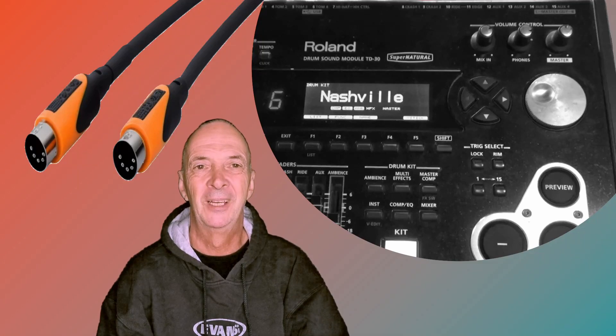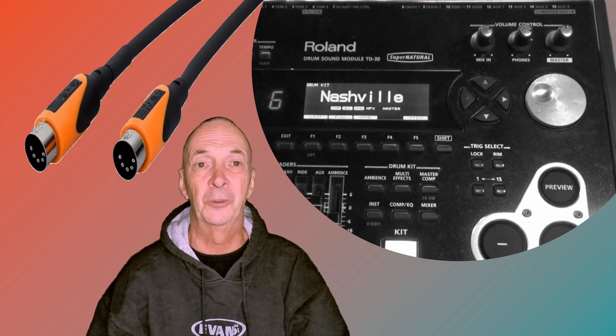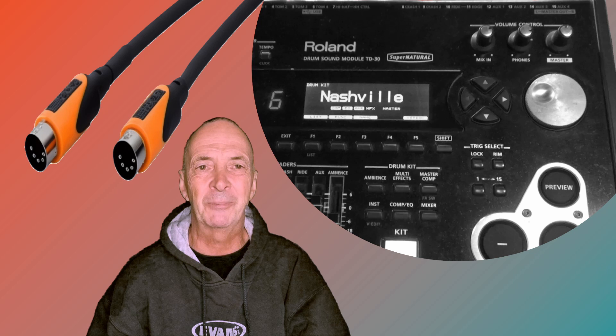G'day, it's Bob. I've just finished working through my TD-30 to assign individual MIDI channels to each individual drum and each individual cymbal. In the TD-30 module itself you do that for each drum kit. The beauty of this is I can now send an individual MIDI channel for each individual drum and each individual cymbal within each drum kit to my DAW and export that out as individual MIDI channels. Game-changing really, and I really want to share that with you.